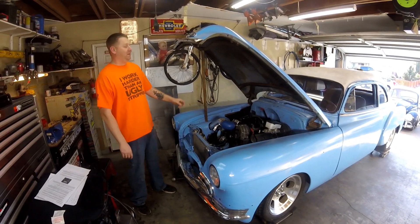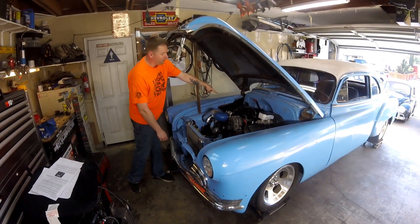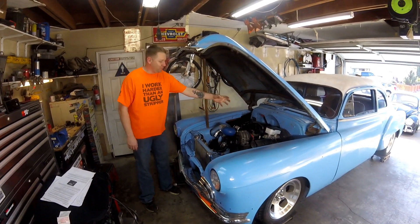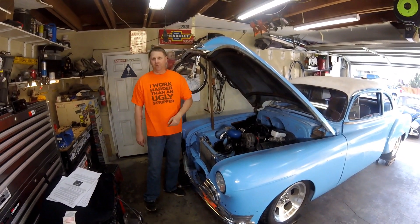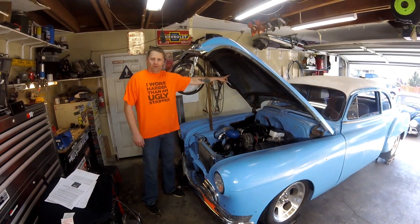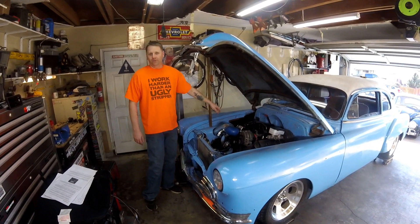First and foremost, battery positive and negative has to go directly to the battery. Why? Because you might have posts on the back of an alternator or a distribution block — don't use those. You could be pulling from there and only getting 10 volts at the distribution block. Run it to the battery so it always gets full battery voltage. This system is very sensitive to battery voltage.